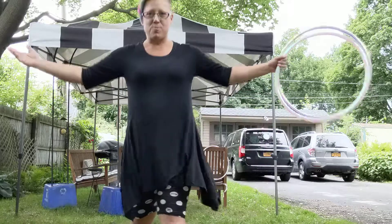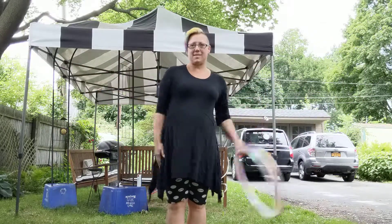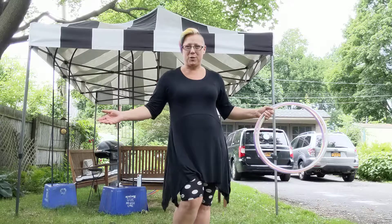All right, I hope you enjoyed the six ways to get into Ocho grip. Have a great day and happy hooping!